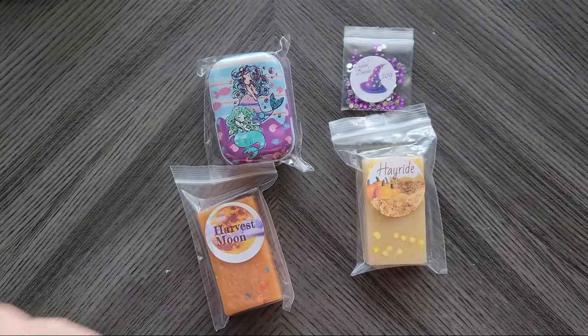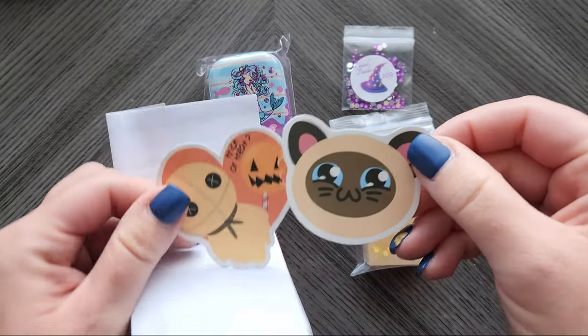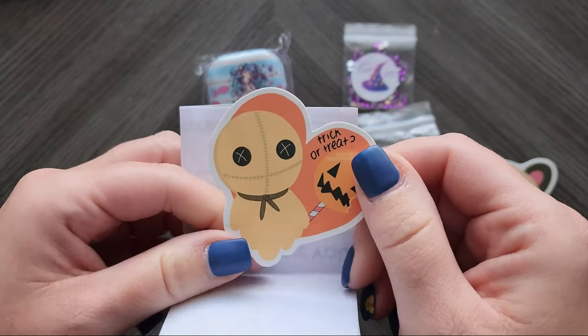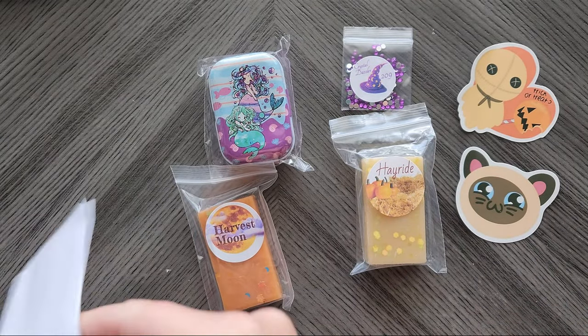My husband's gonna love that! So they included a little note with stickers — aren't those cute? Oh yeah, trick-or-treat! My kids are gonna steal these. Let's see what is in our little note.